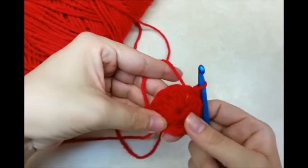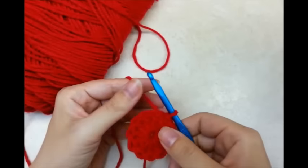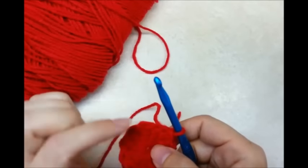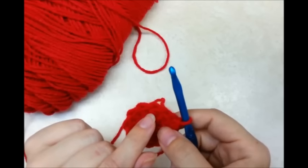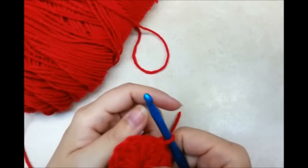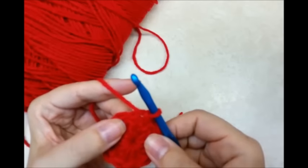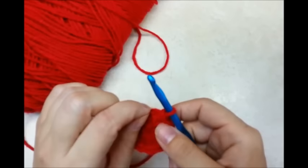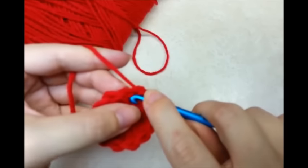So now I'm going to work some ruffles around it so I can make the flower. We're going to be working in the front loops only of these stitches to do the ruffly part. So what I want to do is, I just slip stitched into the chain 3, so now I want to go over to the next stitch and slip stitch into the next stitch, just through the first loop of it.